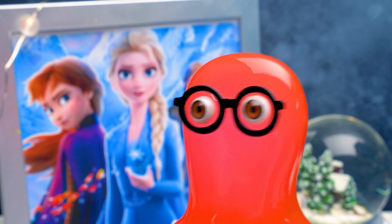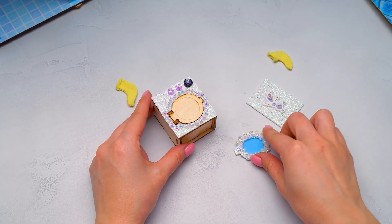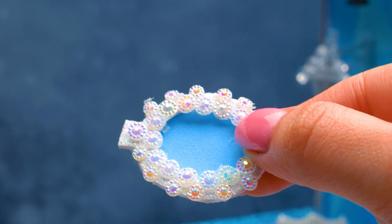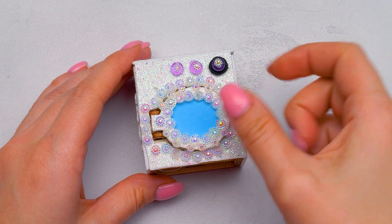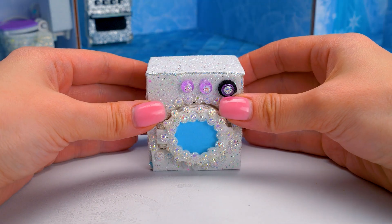Oh, Elsa, you're going to love this house. Guys, we're decorating our house in a winter style. That means all the furniture should be in cold colors. You know what kind of colors those are? Things like blue, violet, and green.